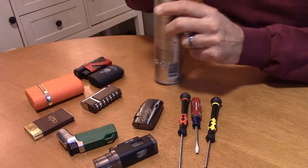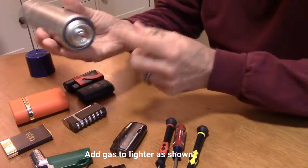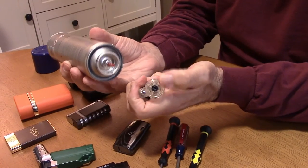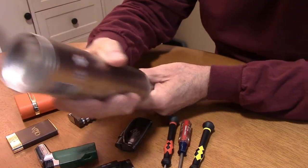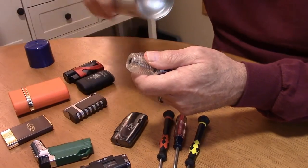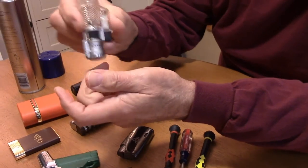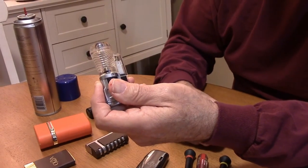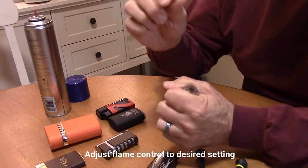Now the next step is to actually put the gas in. Take the can — notice the little red nozzle on it — and fit that nozzle over the brass valve at the bottom of the lighter. Press it in for just a count of two to four seconds at most. You can see the liquid moving inside — the lighter went from partially full to nearly full in about two seconds. It happens very fast. Now we want to turn the gas back on.